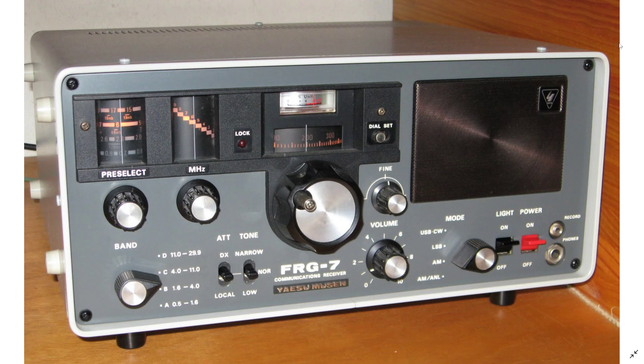It covers from 500 kilohertz to 29.9 megahertz in four bands, so it's a continuous or general coverage receiver as we call it. It is an AM, single sideband, and CW signal receiver, so you can tune into pretty much everything.